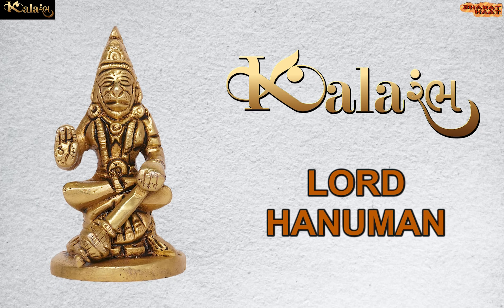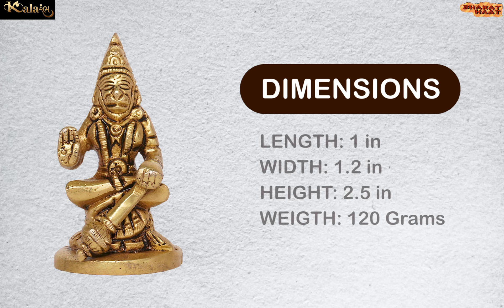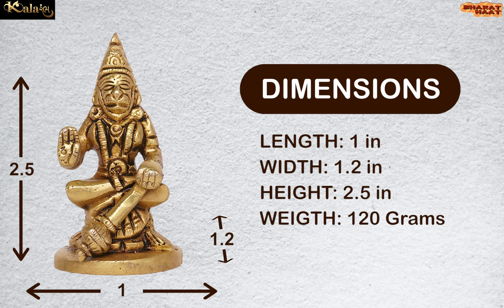Color Amp brings to you Lord Hanuman. The dimension of this idol is 1 by 1.2 by 2.5 inches. The weight of this idol is 120 grams.